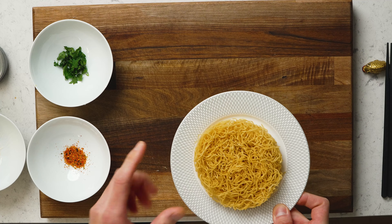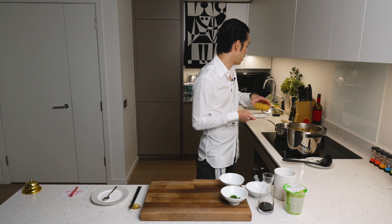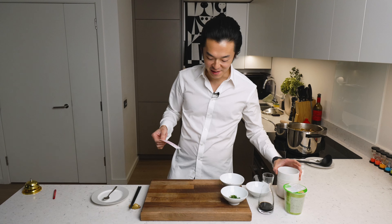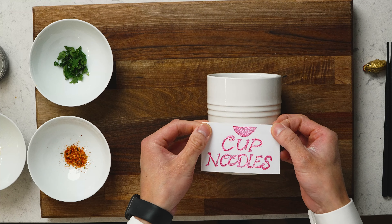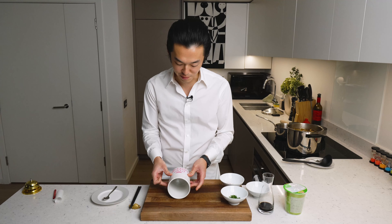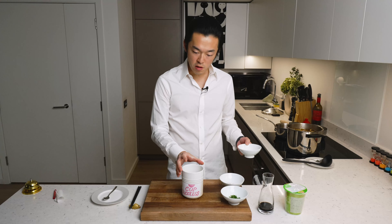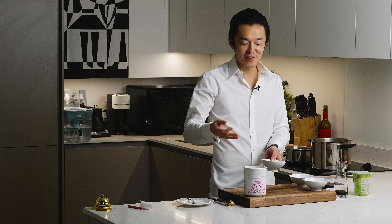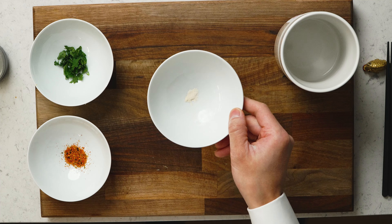We cook our alkaline ramen noodles in a pot of boiling water. Even though we replaced the garlic and onion powders with real garlic and real onion, we're still going to add a tiny bit of garlic and onion powders — from making fried chicken I actually find them very flavorsome, and for the real experience you kind of still want some granules dissolving.